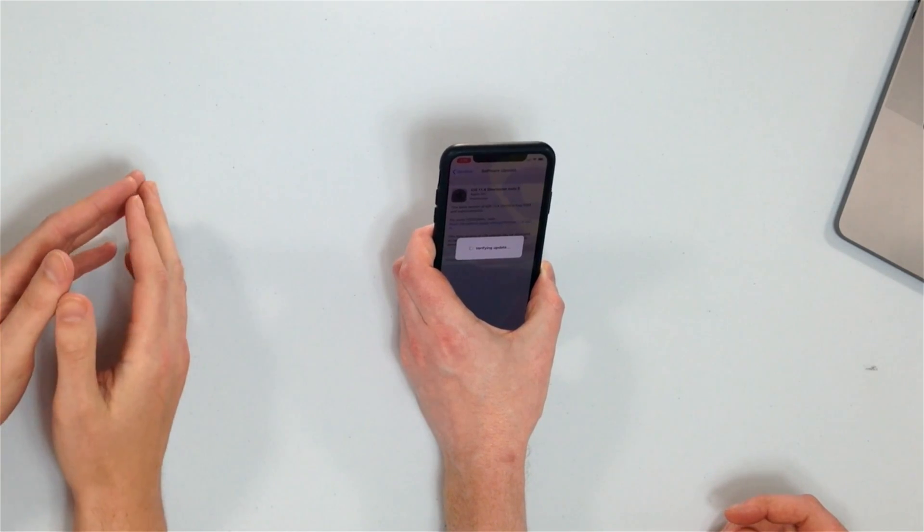Now, if something goes wrong in this process, we do have a video called 'My iPhone Won't Update' — I'll link that above in a card and below in the description. But usually it's a pretty worry-free, cut and dry process. My phone is now kicking into update mode.